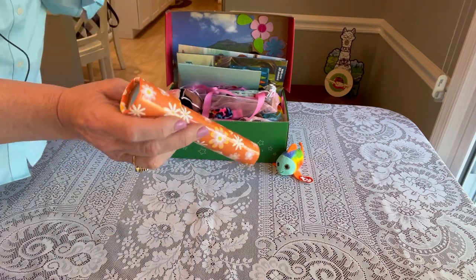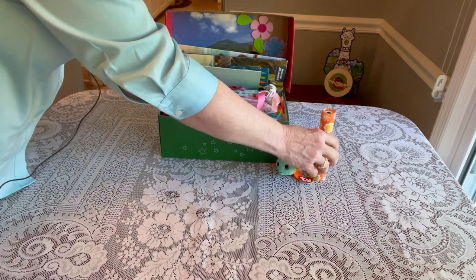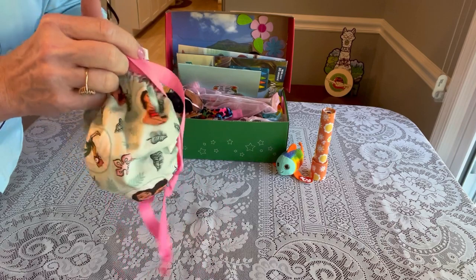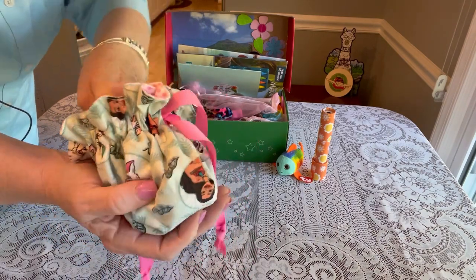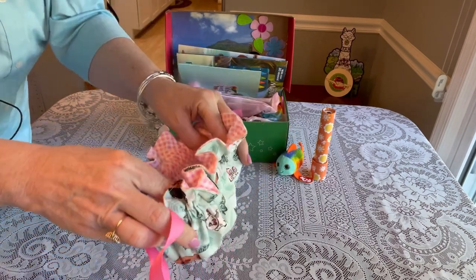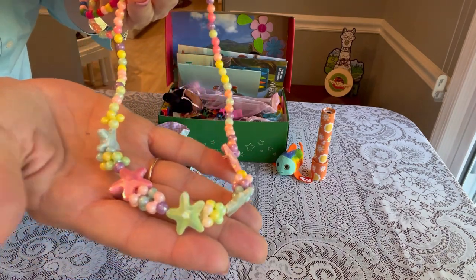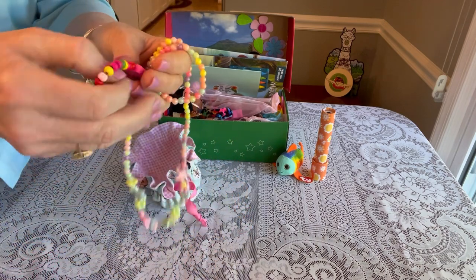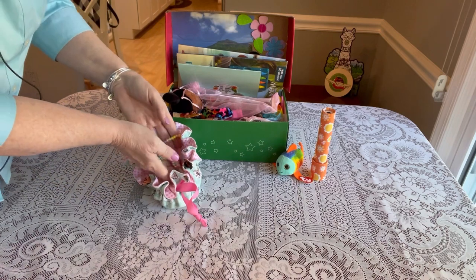I put in one of these little kaleidoscopes from the Target Bullseye section — they're only a dollar and have pretty flowers on it. Right on top she has a little purse I made for her, a little pouch with Moana-themed material featuring Pua the pot belly pig. It has little pull strings and a soft pink flannel gingham lining. Inside I packed some jewelry — a starfish-style necklace and matching bracelets from Marshall's and AliExpress.